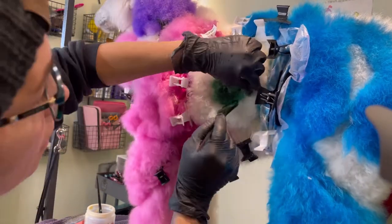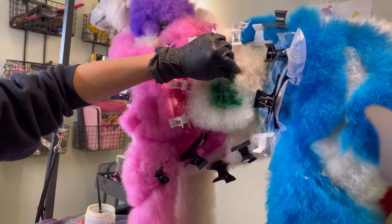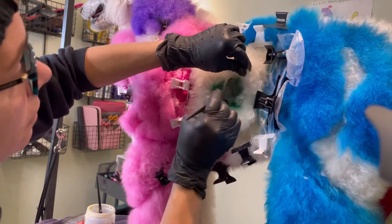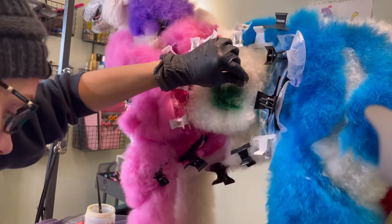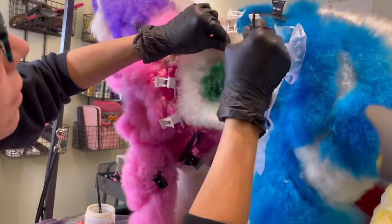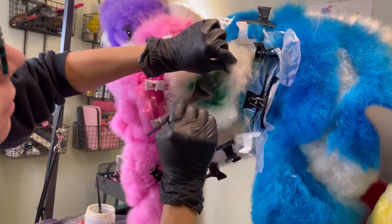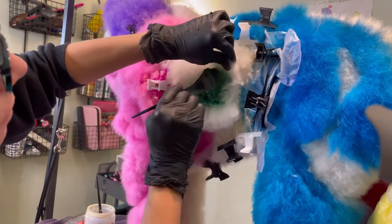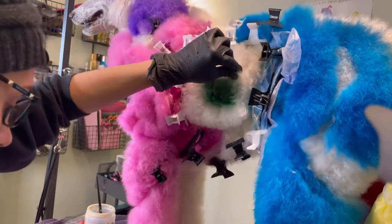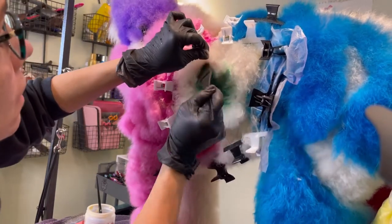I'm starting in the middle and working my way out by gently bringing pieces of hair into the center. I'm a little slower than most people because this is my first chance to do a full creative for competition — I got knocked out for COVID. Everybody got knocked out for COVID in 2020 and 2021. So I want to make sure that this is as perfect as it can be.